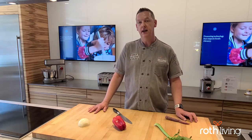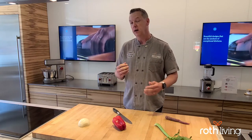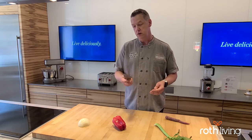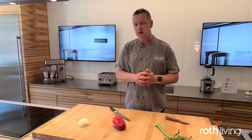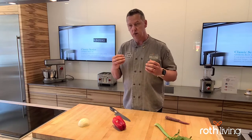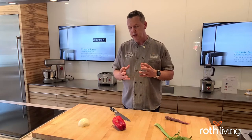Hi, Chef Matt at Roth Living in Kansas City. Today we're going to talk about the knife skill cut of a brunoise. These videos are meant to introduce you to how to best use your Wolf cutlery and also to get the most in your kitchen with your appliances from Wolf and Sub-Zero. We really want you to enjoy and hone those skills and have some fun. So let's talk about the brunoise.